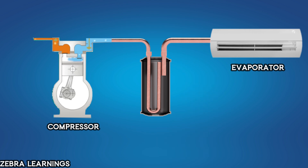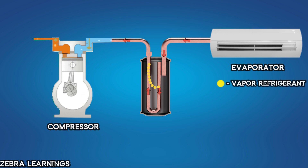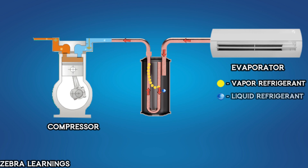When the refrigerant enters the accumulator from the evaporator, if the refrigerant is completely vaporized, it passes through the outlet line and reaches the compressor without any problem. But if the refrigerant doesn't evaporate properly in the evaporator and enters the accumulator as a mixture of vapor and liquid, the liquid refrigerant gets stored at the bottom of the accumulator and the vapor refrigerant flows through the return line to the compressor.